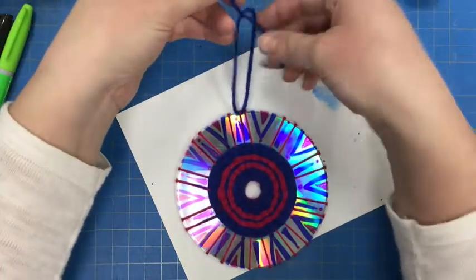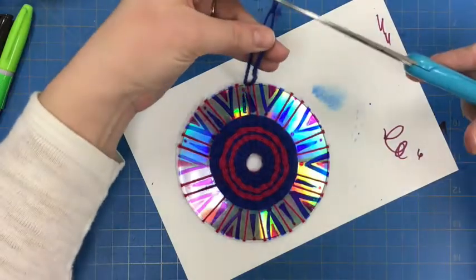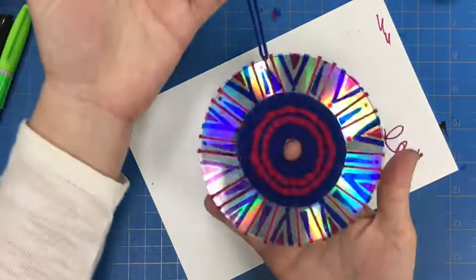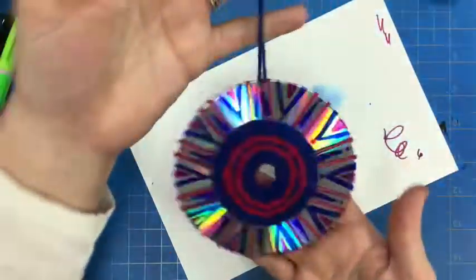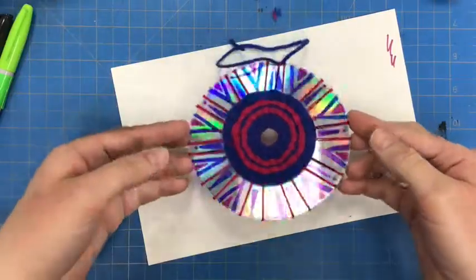I can take my scissors and trim off any extra that isn't needed. Now this is something that I could hang up on my wall. If you have any questions, let me know.